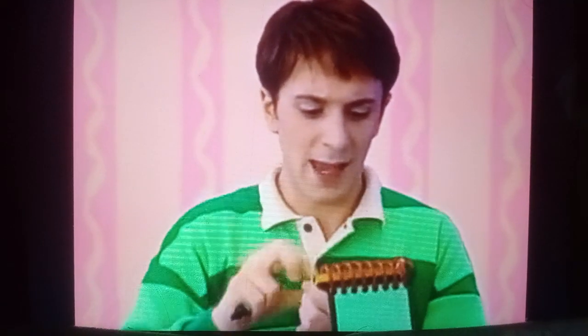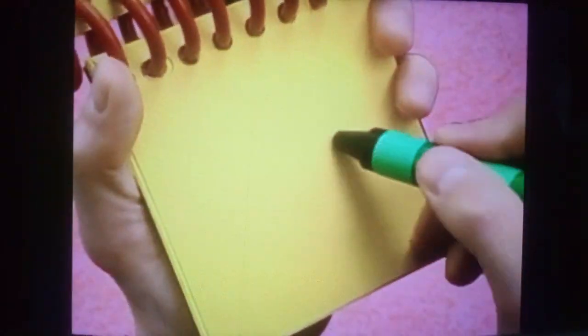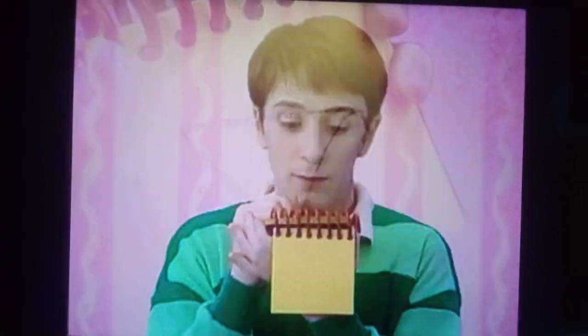So how do I draw a light? Let's try a circle here, and a line here — there, that looks like a light.